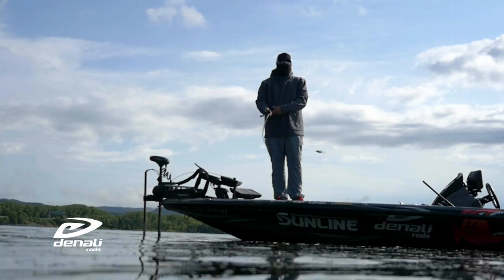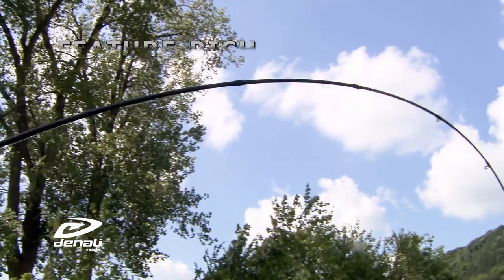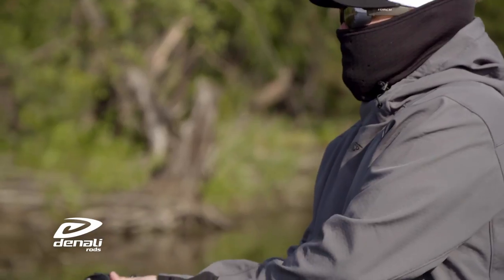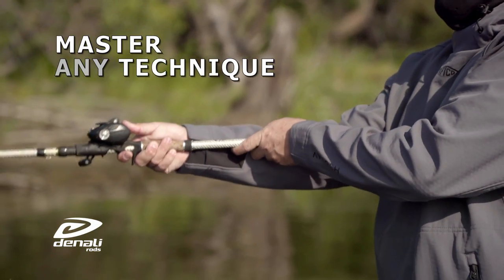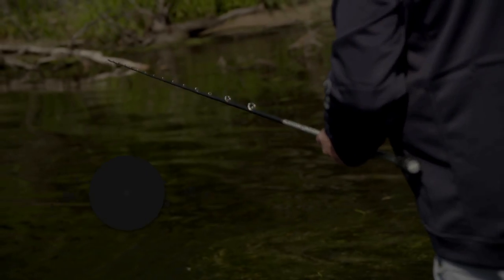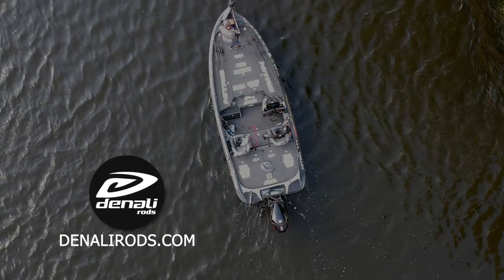The foundational blank remains the same with lightweight and super strong IM8 Plus graphite with interlock blank technology for added strength. AAA cork handles, blank through handle construction, and 304 stainless Royal Duralock guides round out the features, combined with a limited lifetime warranty.